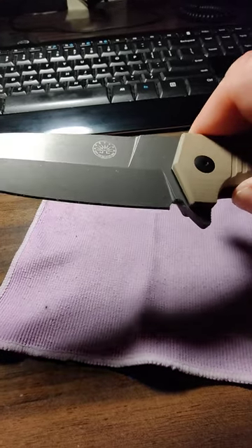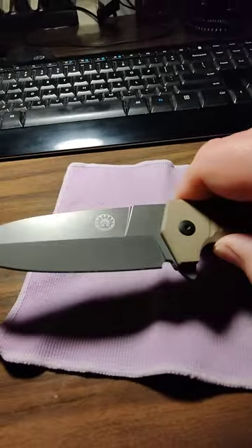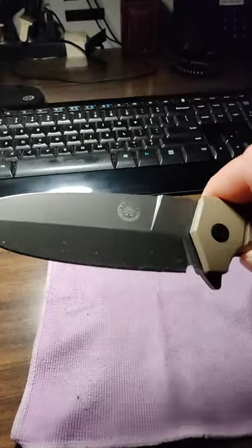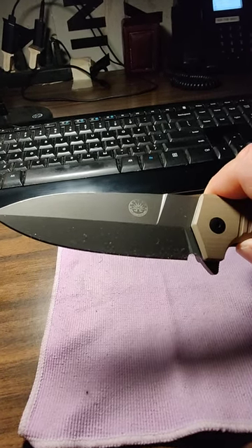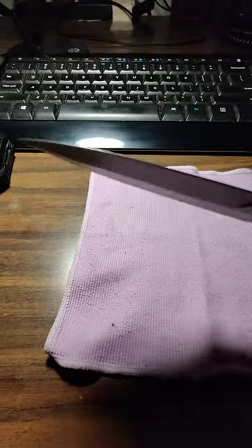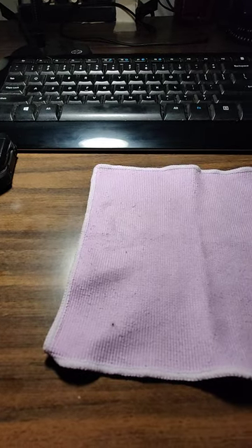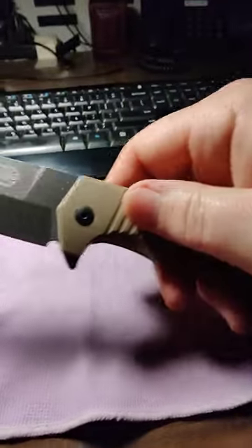This one has a different blade steel than the Cayman. This one is 154CM, which I think is a little bit better. The Cayman is 14C28N, which is still a really stainless steel — they're both tough — but I think 154CM is probably the better steel.